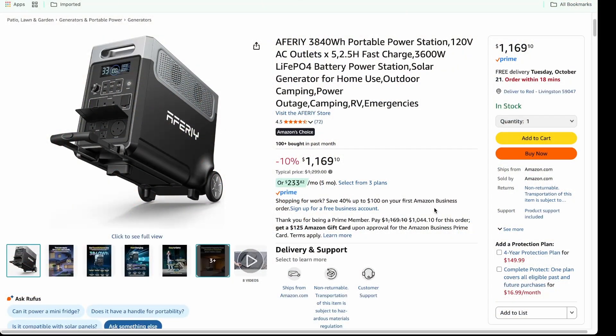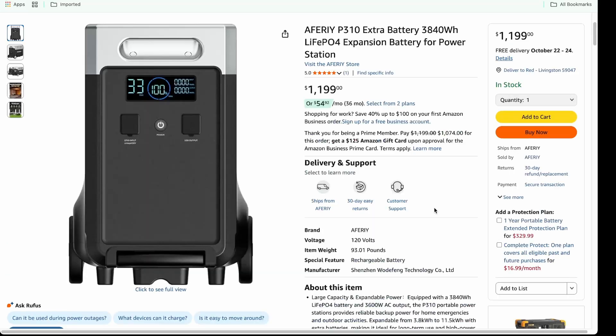So this thing you can leave at home, take it camping, and yes, you can use it with your 3D print farm — or in my case, print ranch. If you do want to expand it, the expansion battery is running at $1,200 right now, and that basically doubles it. Then of course you can add more and more, taking it all the way up to the full max capacity.